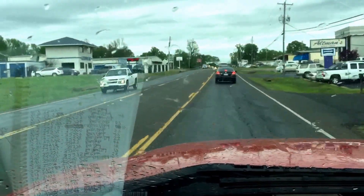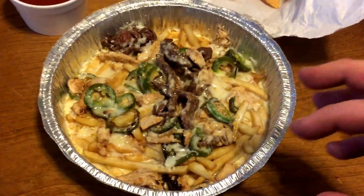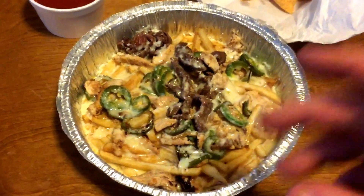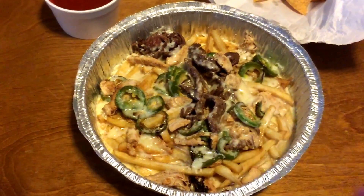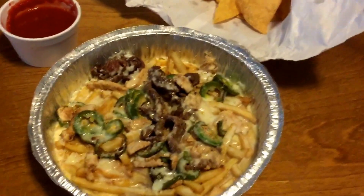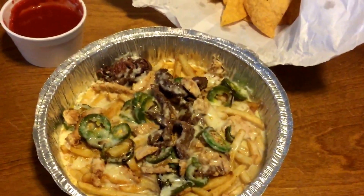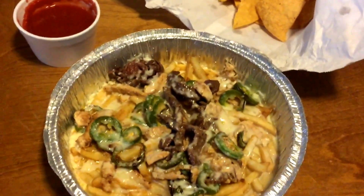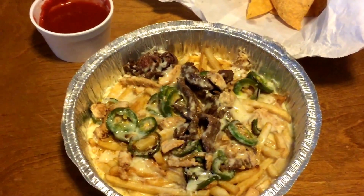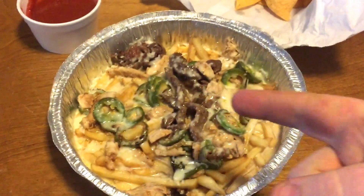Lunch is called the Bobby and it's ridiculous — it's fries with fajita meat, fajita steak, fajita chicken, jalapeños, smothered in white cheese dip and salsa and chips. I got it from an authentic Mexican restaurant, so now if I go to Mexico I can say 'can I get a Bobby' and I'll know what I'm talking about. Anyway, this is lunch.